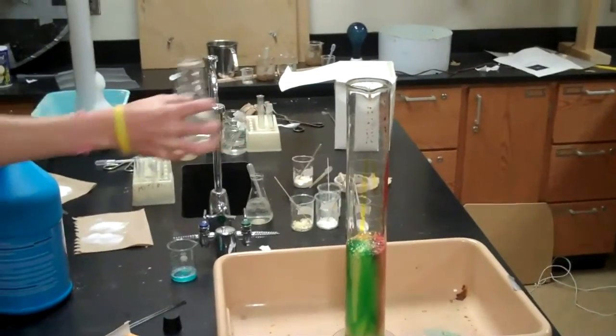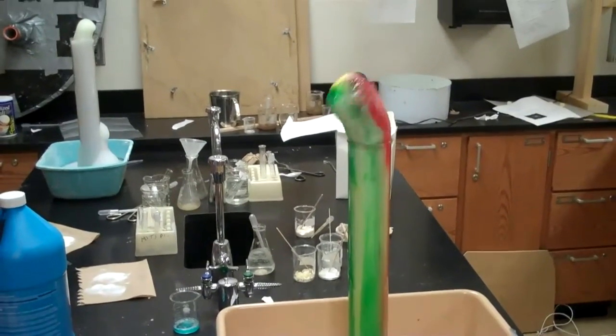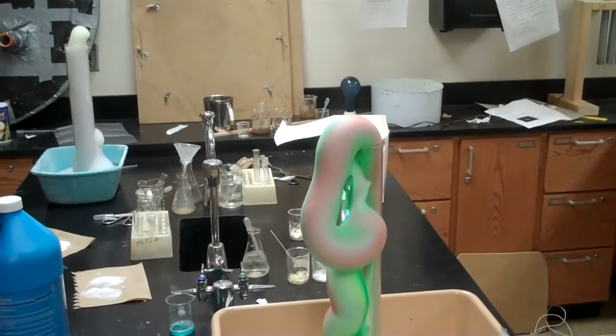I'll just leave it. It looks like it's loose. It does look like it's loose. Can we touch it?